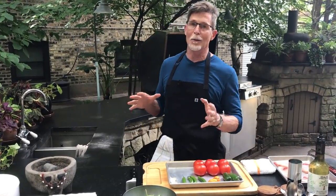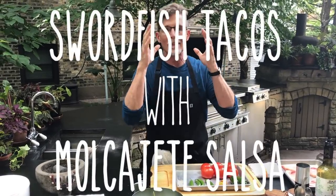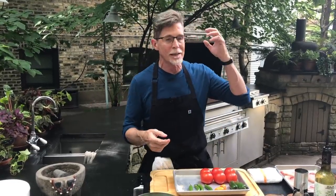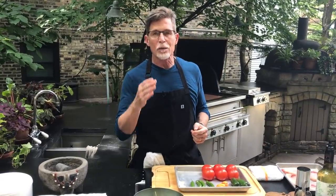Welcome everybody to my backyard in another edition of Taco Tuesday. This one is focused completely on the salsa, because when you have a great salsa it almost doesn't matter what else you put in there. It could be roasted vegetables, some fresh cheese, or a piece of grilled swordfish like I'm going to do today — but it's really all about traditional flavors in salsa.